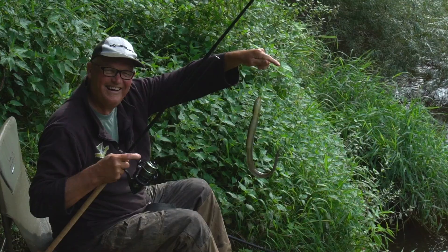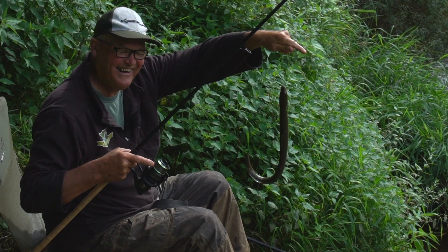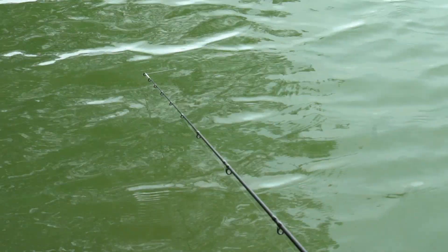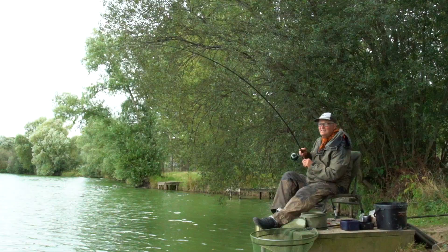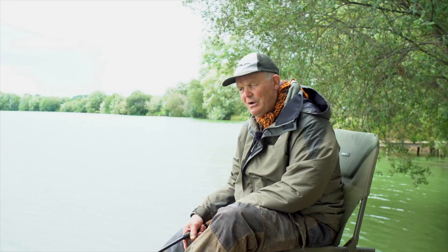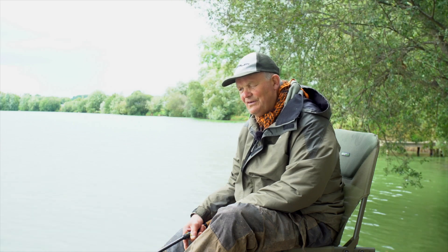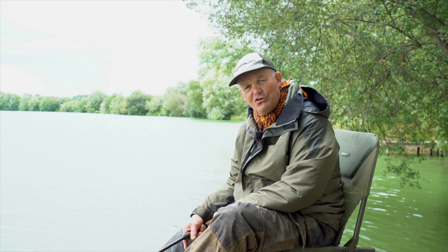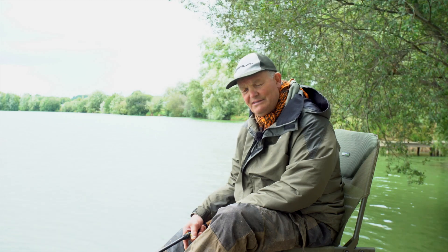For a lot of your summer fishing and general fishing, you'll get away with the one and a half pound top like I'm using today with the quiver tip. If the river's got a bit more pace and you might be using two to three ounce feeders, then the 1.75 might be just the job. Conversely, if you go up to bigger rivers like the Severn and the Trent and you might be using three and four ounce feeders, then you'd probably want the 2.2 top — and that would also work well in the floods with bigger weights.